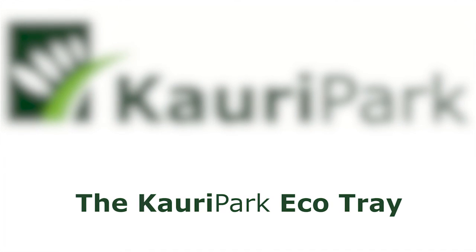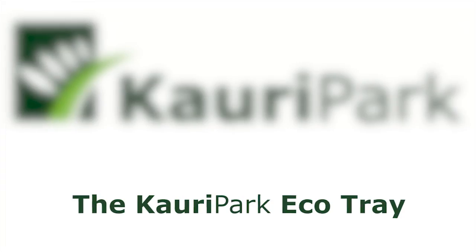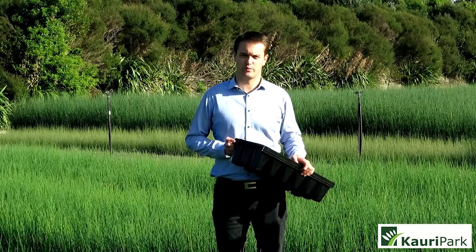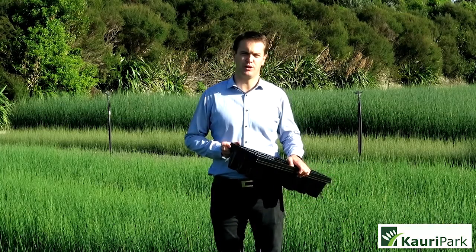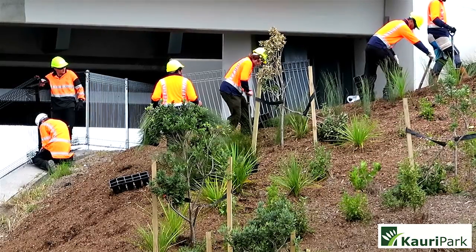The Cary Park Eco Tray was designed about five years ago. Back then we were doing pot and tray and we were finding that the pots were getting blown all around site, which was becoming a nuisance for the planters on site.